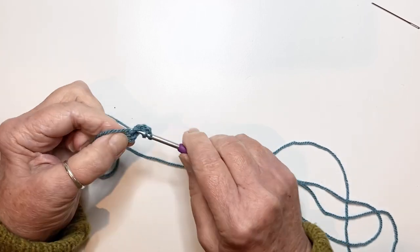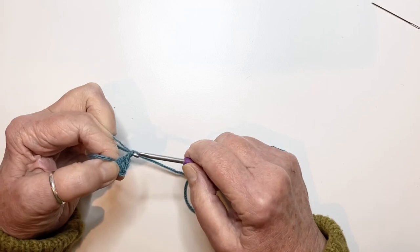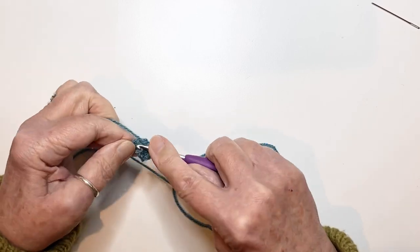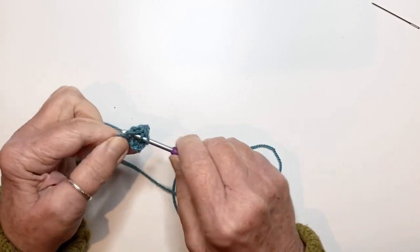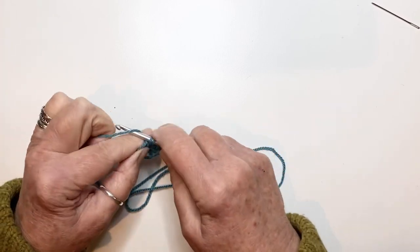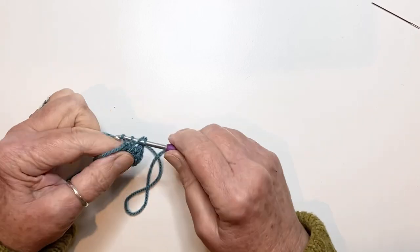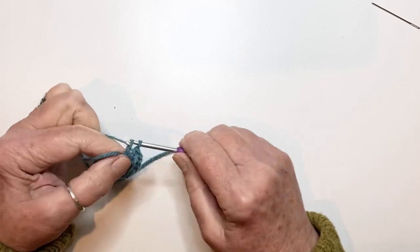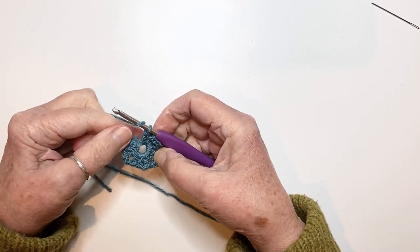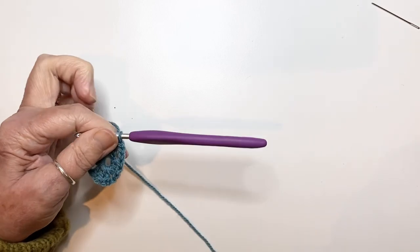This will all be second nature to you now because you've made so many granny squares. Chain two, and then two treble stitches into the centre, chain two, and three treble stitches into the centre. Chain two, three more treble stitches, chain two, three more treble stitches, chain two — and this is the last group — three treble stitches. Just double check that you've got four sides, chain two, and then slip stitch into the top of your first chain two, and snip your yarn.